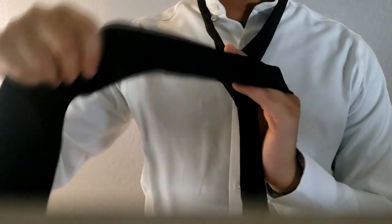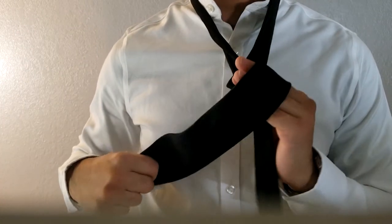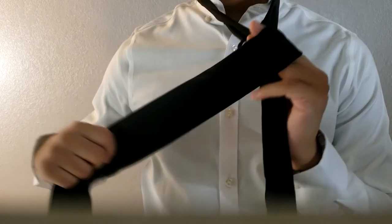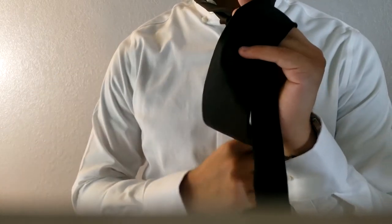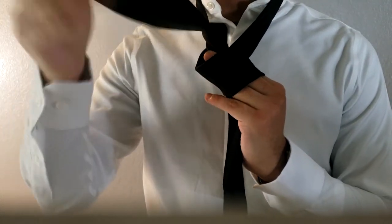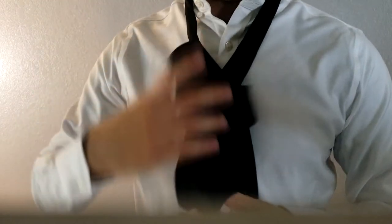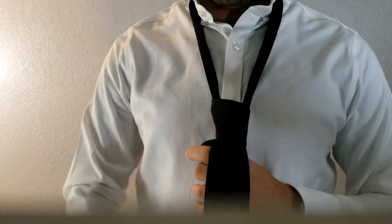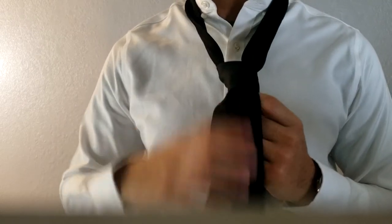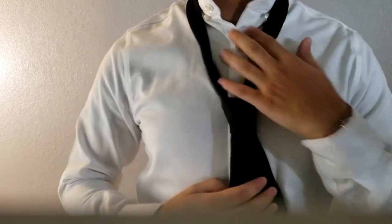Grab the front part of the tie and pull it over your hand — we're still holding both parts with our hand. Now grab the front part of the tie, pull it towards the back and through the center. We have a lot more slack than last time. The next step is to put it through the little opening we have here. Pull it gently — don't pull too hard or it'll make the rest of the tie look over-tightened.